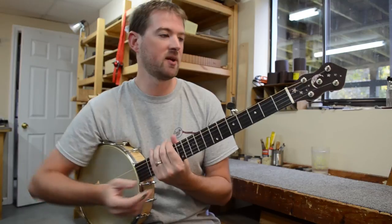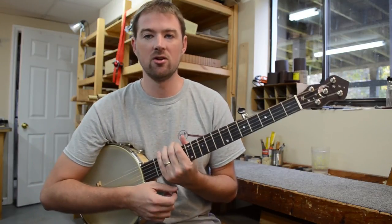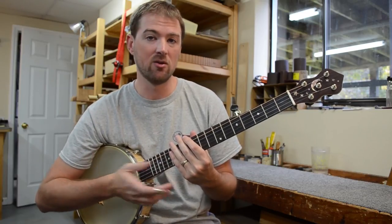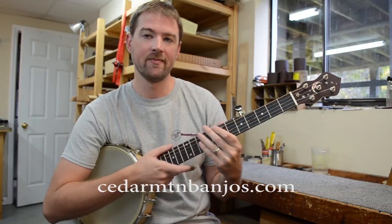This banjo happens to be a J200, but the neck option is available on pretty much any Cedar Mountain model. For more info, you can visit cedarmountainbanjos.com. Thanks.